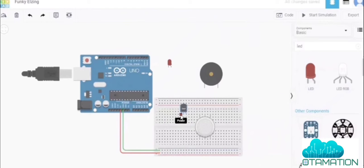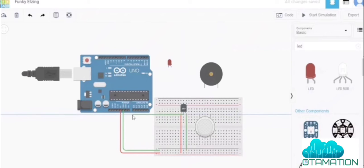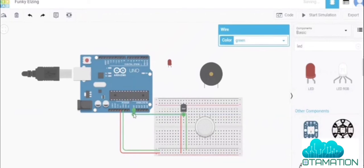Now we will connect the power and ground to the temperature sensor. The power and ground pins of the temperature sensor connect to the breadboard power rails. The signal pin of the temperature sensor connects to analog pin A0 on the Arduino, using an orange wire.